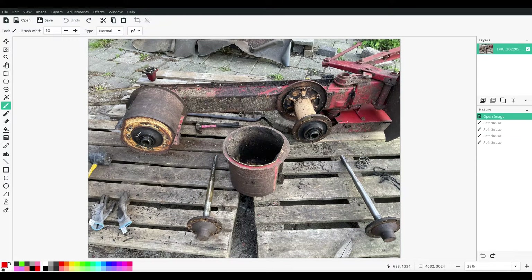Onto these mowing drums and mowing shafts is also normally attached the drum skirt or the mowing disc, which contains the blade holders and the blades which actually do the mowing.